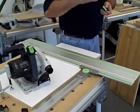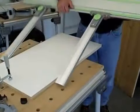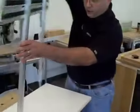Well, we did this with this unit here. And this is what this basically does — it's an indexing system for the guide rail. I'm going to flip it up here so you guys can see this.